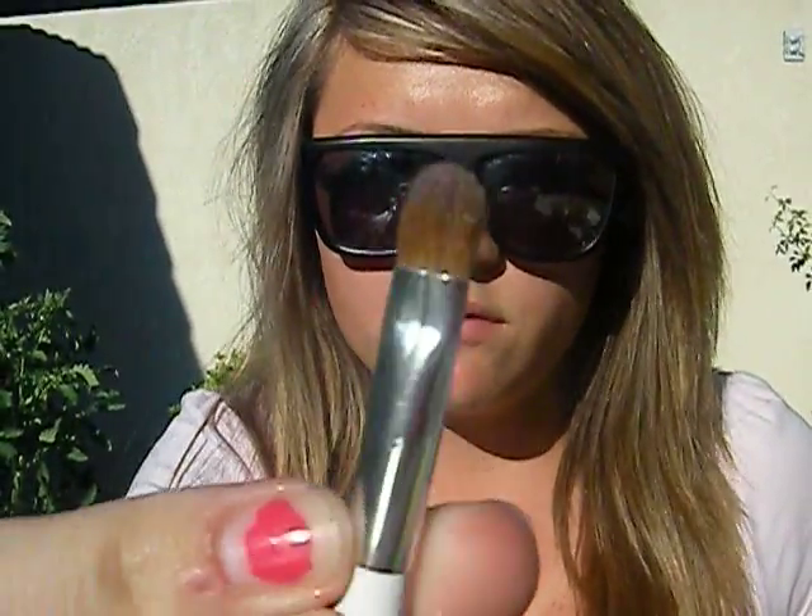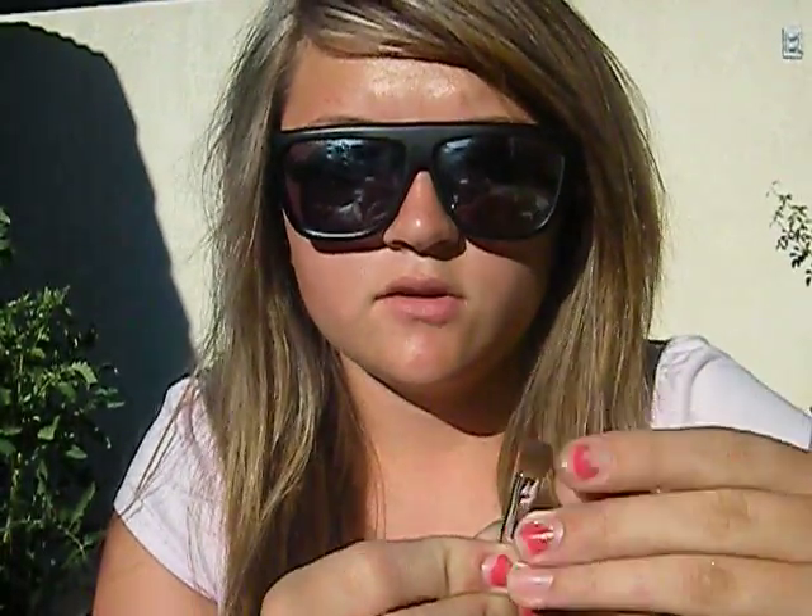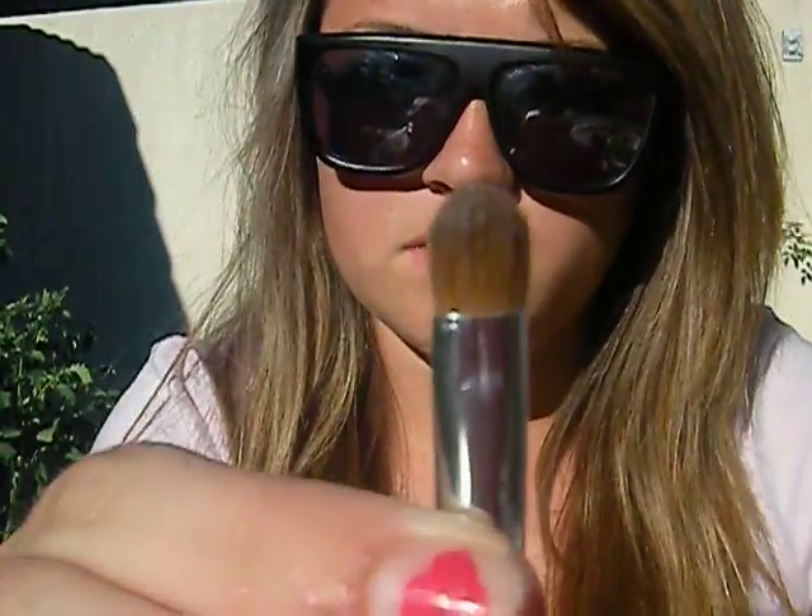The next brush for eyes would be the flat shader brush. I have one from Sonia Kashuk that I'm in love with — it's really flat. You can get one from MAC; it's the 239. It's a little bit whiter than this and shorter. This one's kind of long and skinny, but it applies well and fits my eye shape very well.